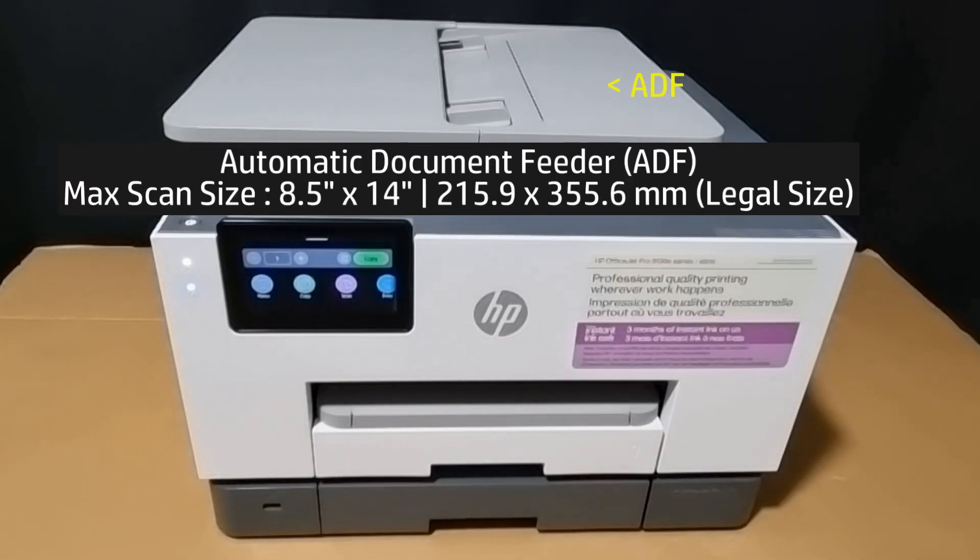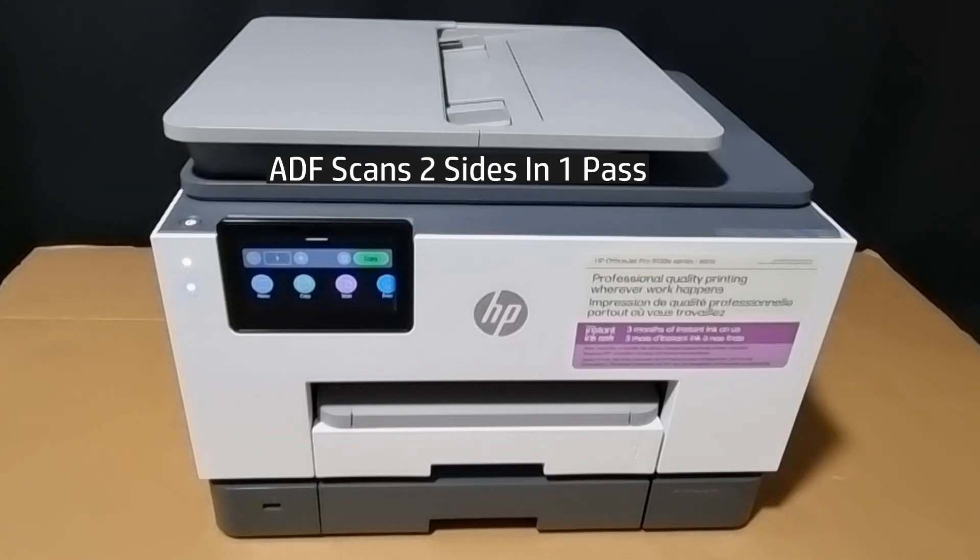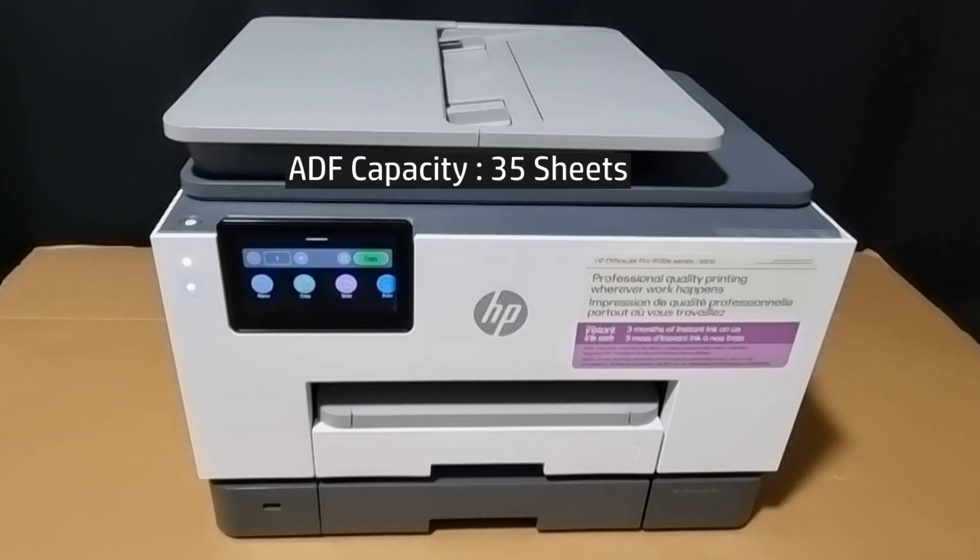It also comes with an automatic document feeder. Do note that this ADF is able to scan two sides in one pass. The ADF capacity is 35 sheets of paper.